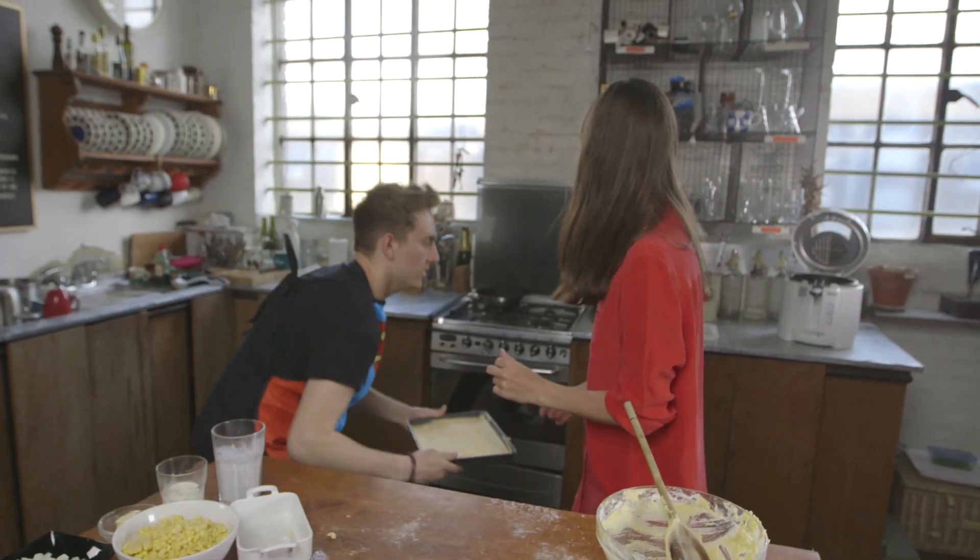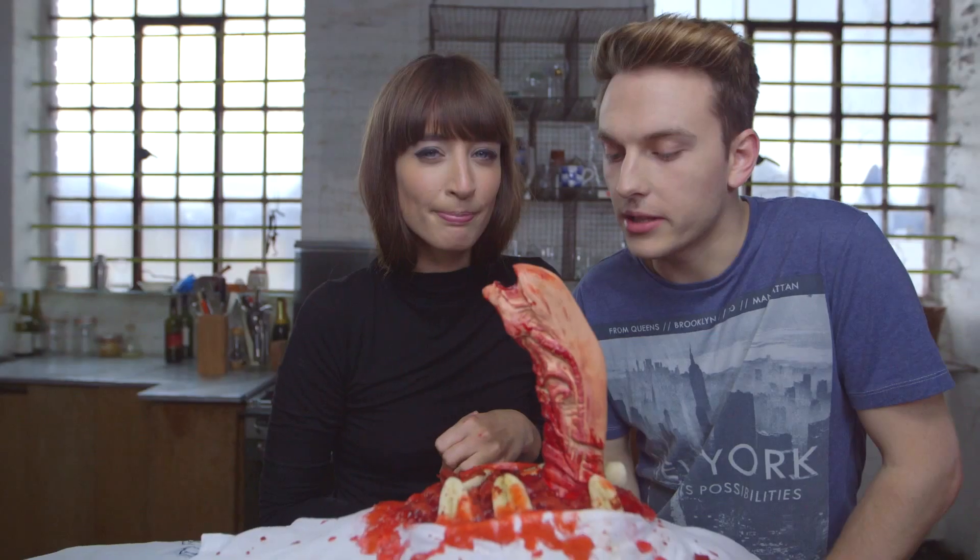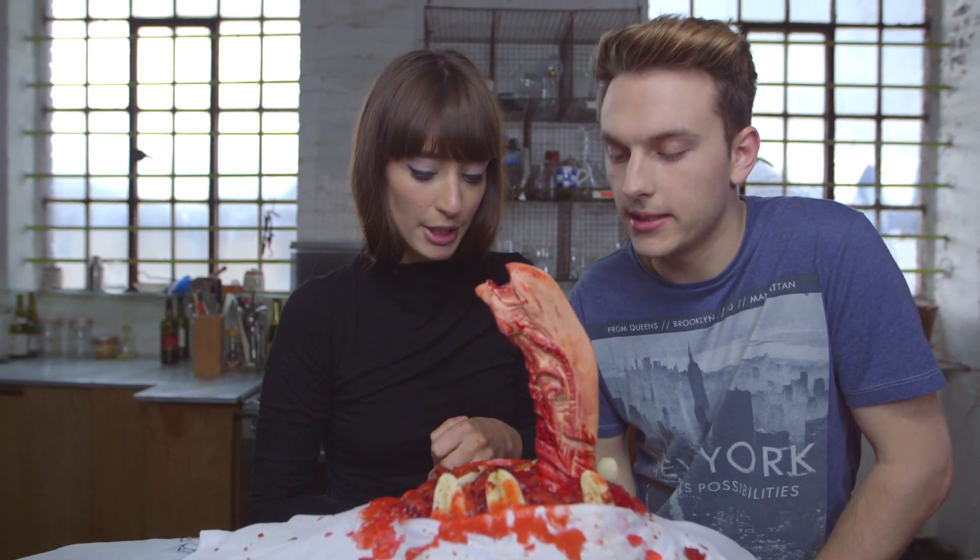Well, that's our show folks — delicious! Join us next week when we're going to be looking at Man of Steel. Probably not going to be as gory as this one.